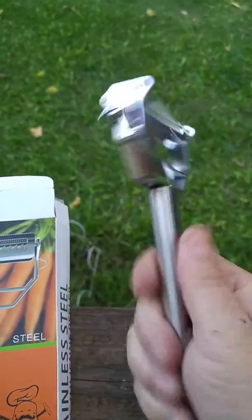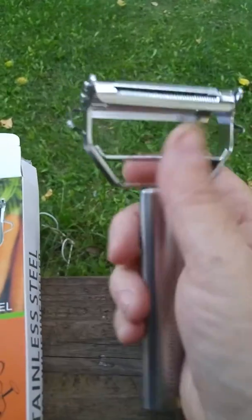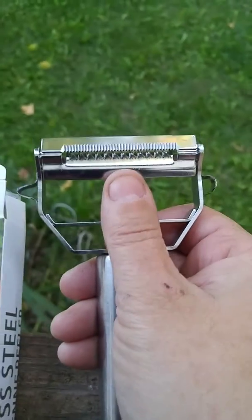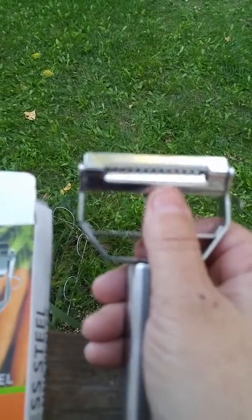It's a nice solid stainless steel handle, very comfortable to hold, and it's got multiple blades. This blade does your regular peeling — carrots, potatoes, etc. — and this blade can be used to julienne, if you want to make zucchini noodles or carrot noodles or things like that.